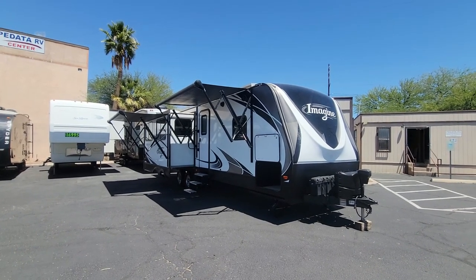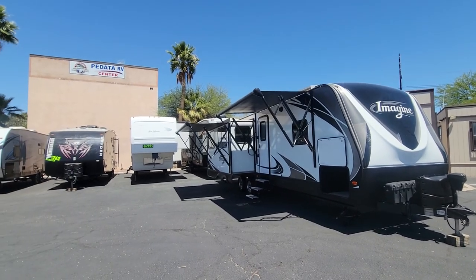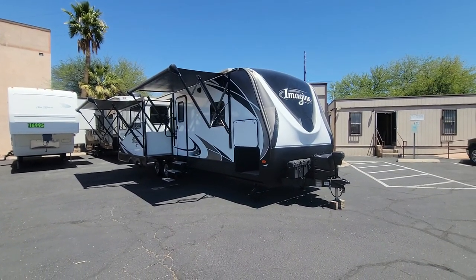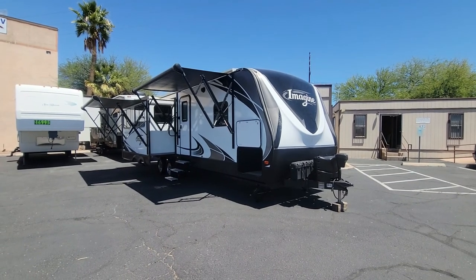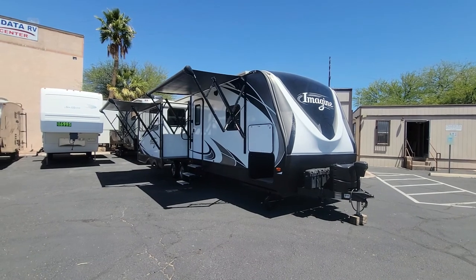Hello there. Thank you for joining me on another RV walkthrough. My name is Taylor Quayle. We're here at Padada RV Center in Tucson, Arizona. Today we're looking at a pretty cool coach. This is a 2017 Grand Design Imagine — it's a 2950 rear lounge model.